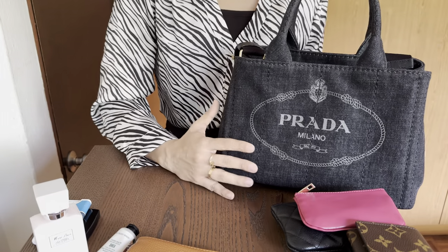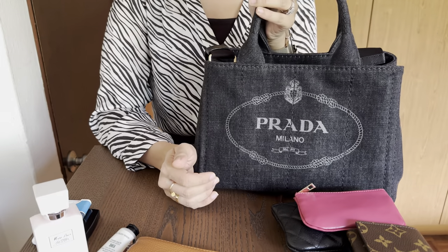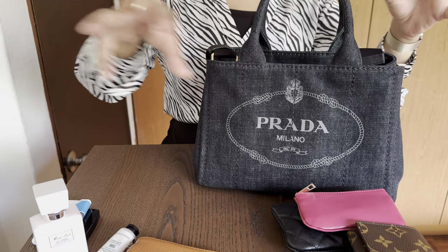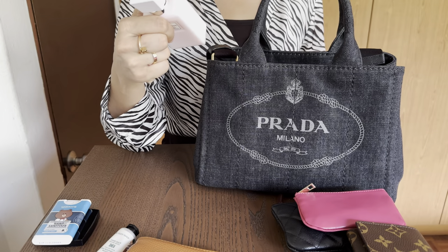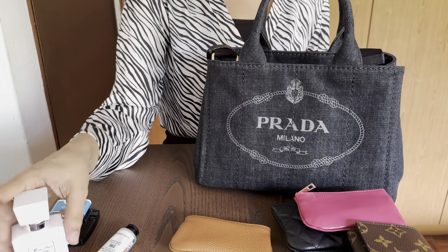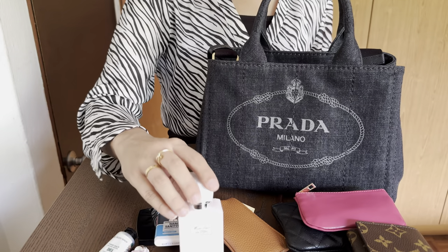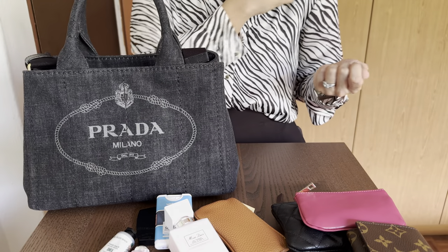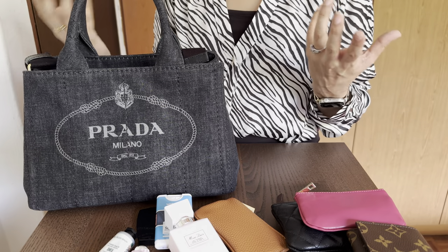Let's get into the pros. My number one pro is how lightweight it is — because it is fabric, it's quite lightweight, similar to Louis Vuitton canvas bags. Even though I've got quite a few things in here and it is bulky, I really don't need to worry about the weight. It's been easy to carry on my shoulder and handheld. The denim material lets me put more things in without worrying about weight.